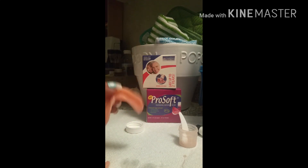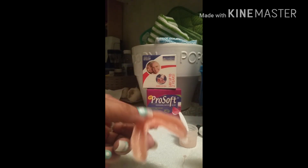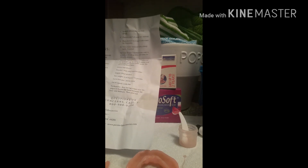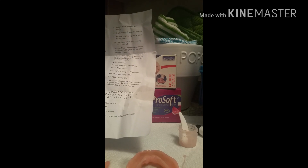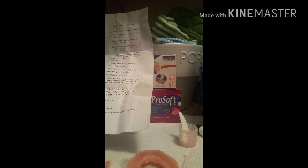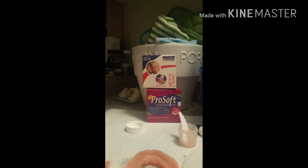I just pulled it out — I do have to trim it up. Let me read something real quick. On step eight: check to see if all areas are covered, place the denture in a cup of cold water for three minutes, then trim excess material with a sharp knife — and we're finished! Okay, going to put it in cold water now.